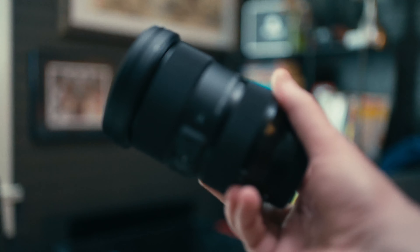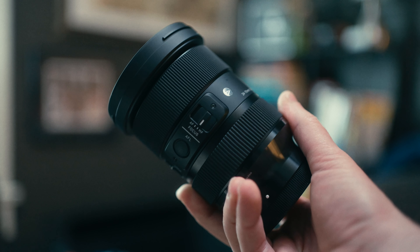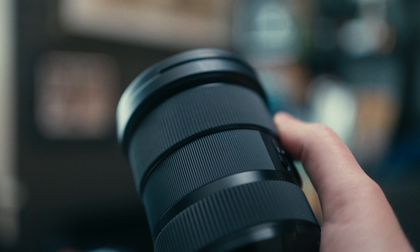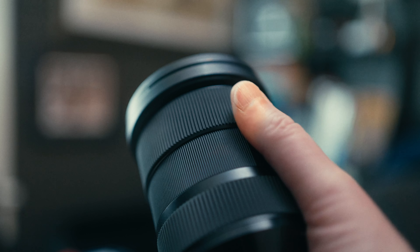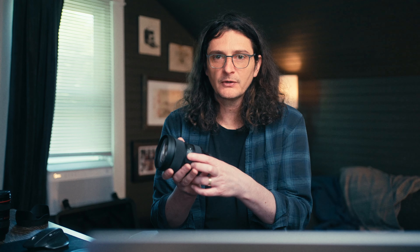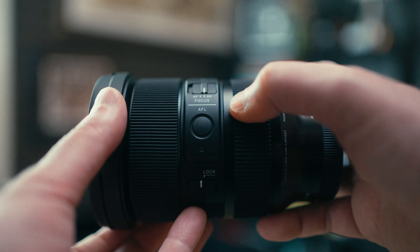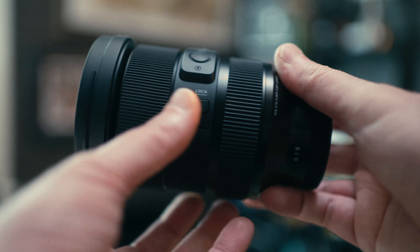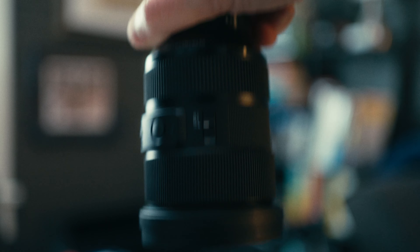Now that the dust problem has been fixed, the overall build quality and perceived quality of this lens is really, really high. It feels like a premium lens that competes well with a Sony G Master just in terms of build and materials. It has rubber on the zoom and focus rings, compared to Tamron's which are just plastic. You also get an AF-MF switch, an autofocus lock switch that can be programmed to different functions in the menu, and there's also a zoom lock.